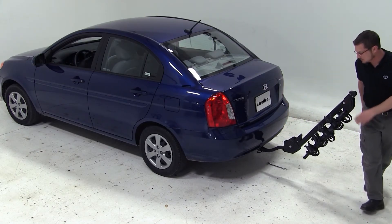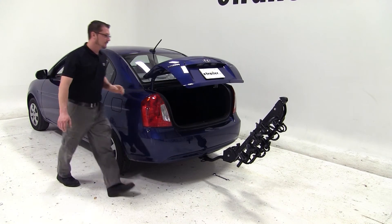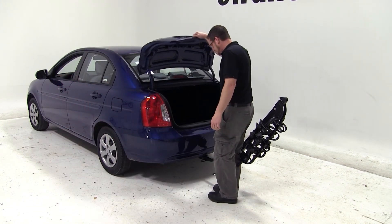We can now go ahead and open our trunk. And as you can see, we can gain full access to our cargo area.